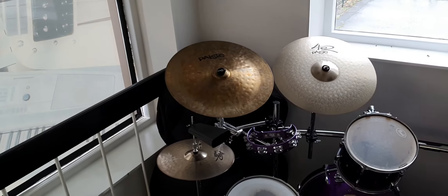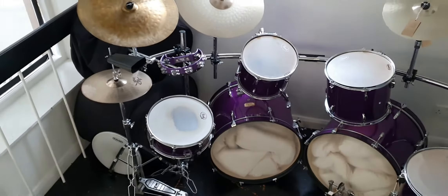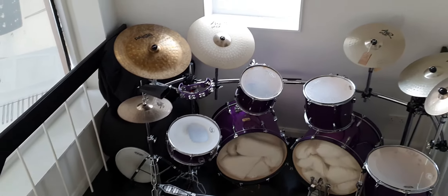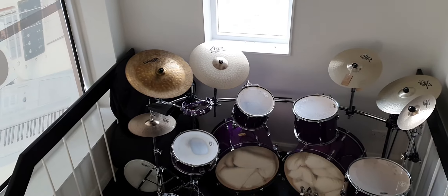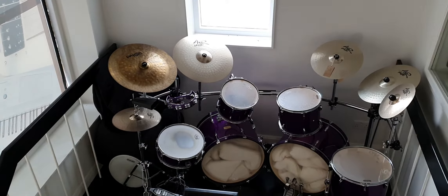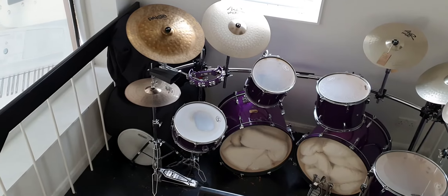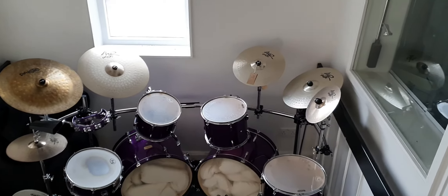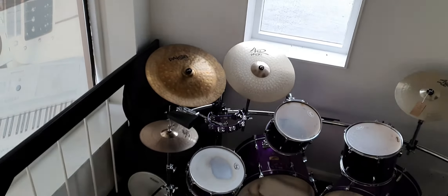Hey, my name is Graeme and I'm at Rimmies Music here in Bolton. Today I just wanted to show you — I'm having to come right away from it so I can get it all in — this awesome double bass drum kit. It's a Pearl Export kit and it's at an absolutely brilliant price on our website. You can get it delivered, so there's no problem there.